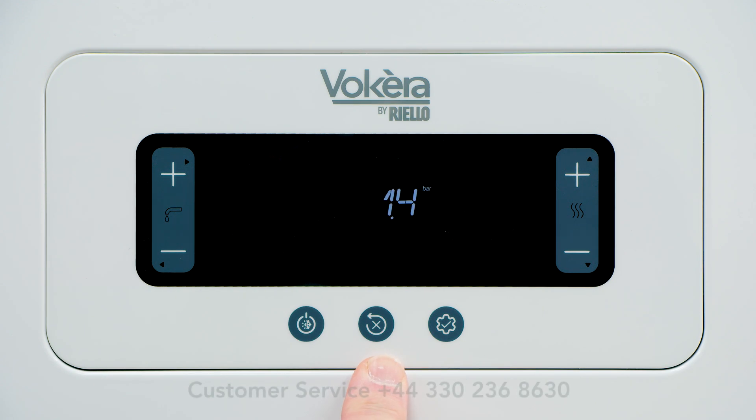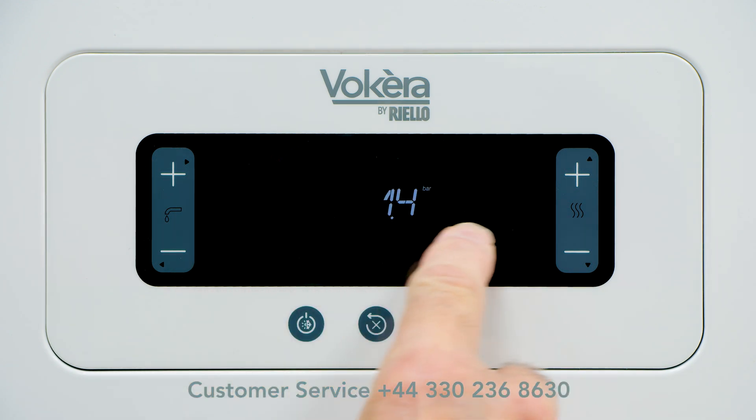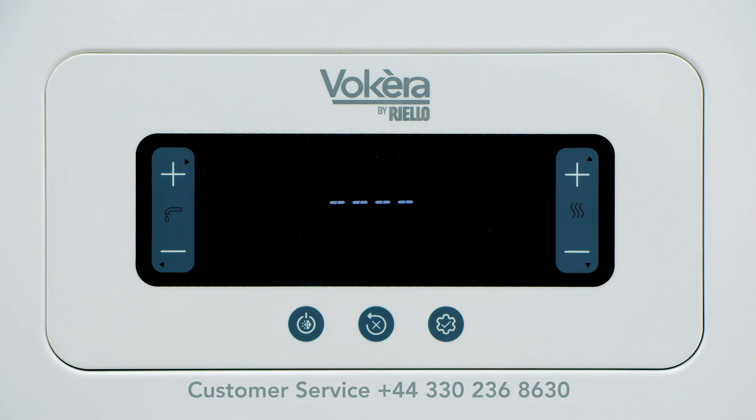The centre button is the reset button. Should there be an alarm on the boiler, there will be an indication in the display. A single press on the reset button should restart the boiler. If several presses are necessary and the boiler doesn't stay alight, then a call to our customer services may be necessary.